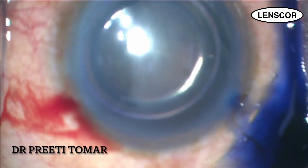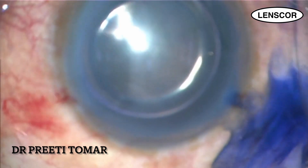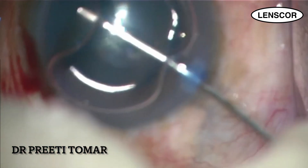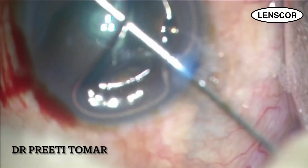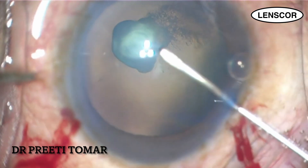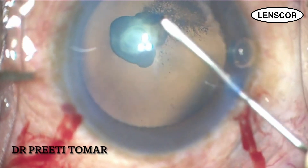The important point to remember while filling the anterior chamber with viscodispersive OVD is to keep the anterior chamber underfilled in a case of posterior polar cataract, so that the pressure in the eye does not rise and the eye remains soft.